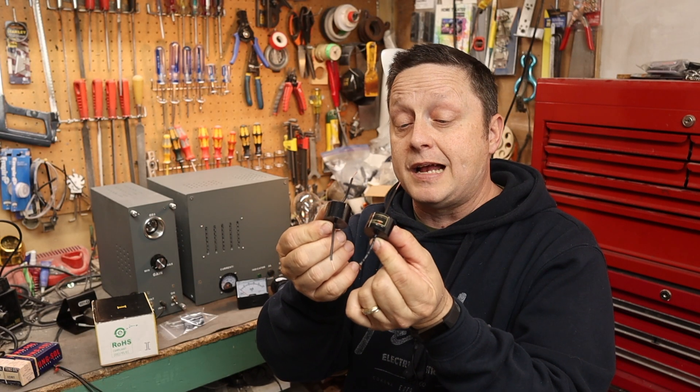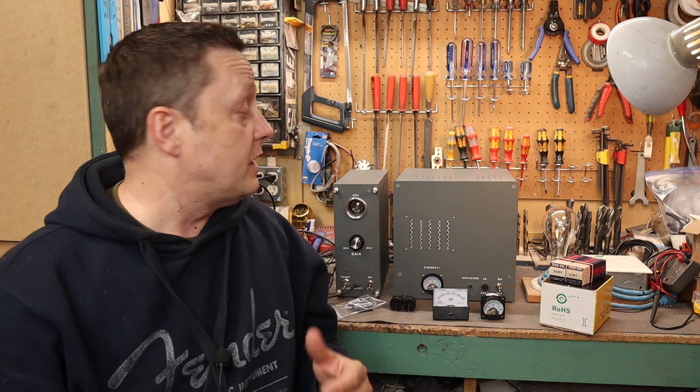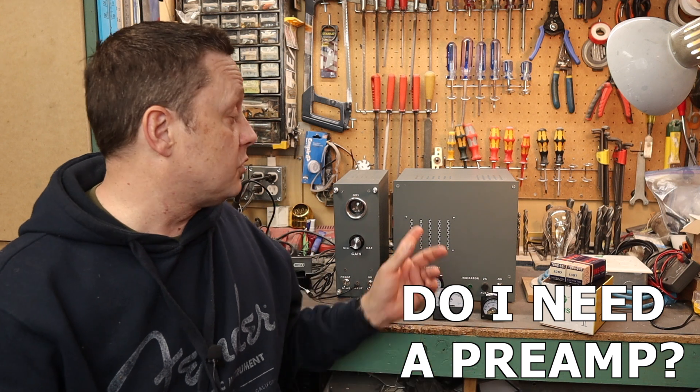If you watched the first video, you'll recall I had an issue with my coupling capacitors, so I purchased some higher grade ones. We'll put those in, do a test, and see how everything works out. Now let's talk about some of the questions people had on this amplifier. One question was: do I need a preamp?